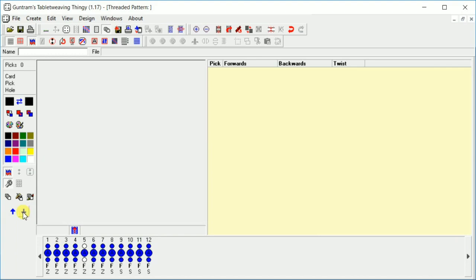These arrows down here are where we're actually going to do our forwards and backwards picks. The up arrow is for going forwards, the back arrow is for going backwards. So go forwards four times — it shows you cards 1 through 12 going forward for four picks. Now that's really small so let's make that bigger.